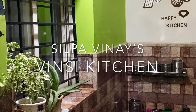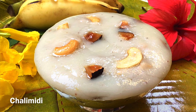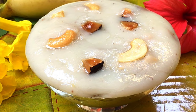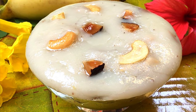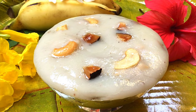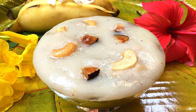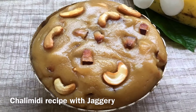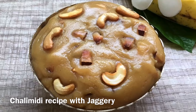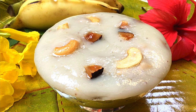Hi, welcome to Vinci Kitchen. This video is already in my channel and you can see it in the description box. Let's watch this video.